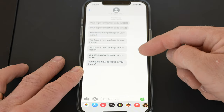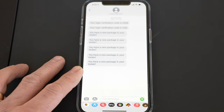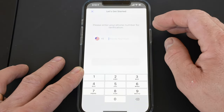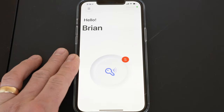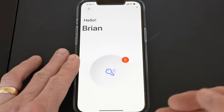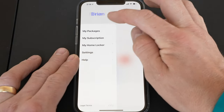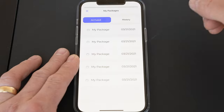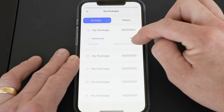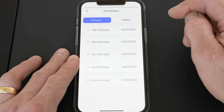You can see I get a text message on my phone saying a new package is in my locker. Let me open up the Package Butler app. It had me re-verify my phone number, but as soon as I did, it came in. I tried scanning a few different ones off camera. I'll hit 'See My Packages,' and we can see all the packages — five packages that were delivered — and we can see the time it was delivered and the tracking number of each delivery.